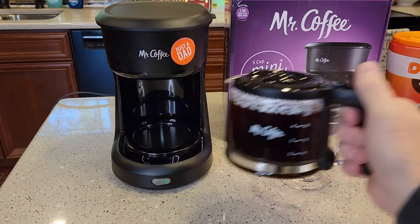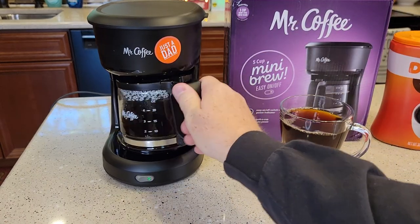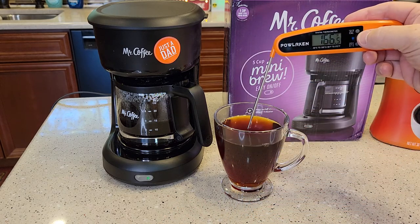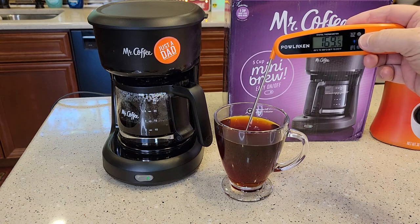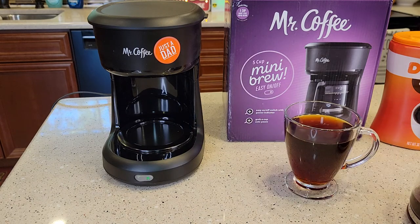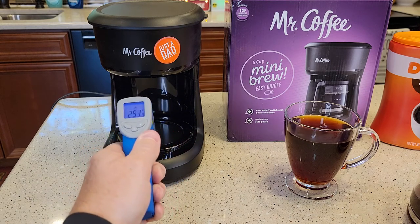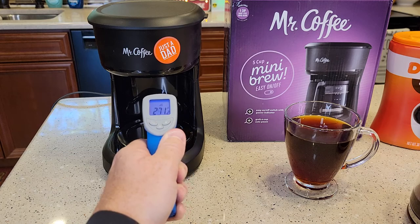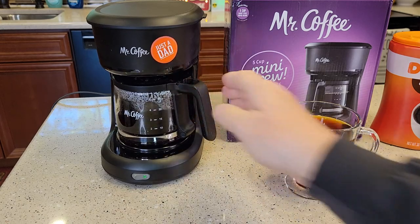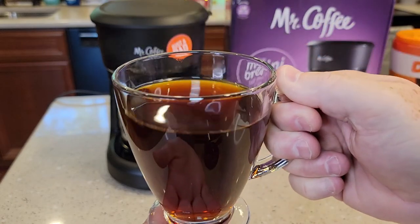Let's see how it pours. That carafe pours really nicely. Let's see how hot the coffee is — it's a pretty hot cup of coffee, 170 degrees. And then let's check the warming plate — it's about 250 to 272 degrees in places, between 270 and 250. So that's going to keep that coffee nice and warm. The coffee tastes really good — I let this cool and it's a very good tasting cup of coffee.